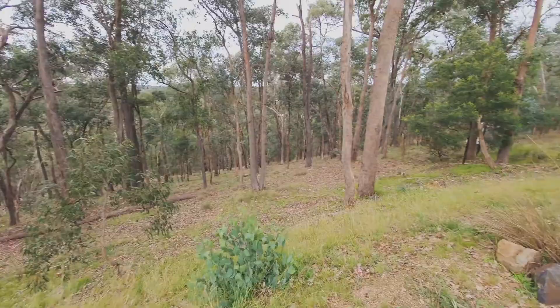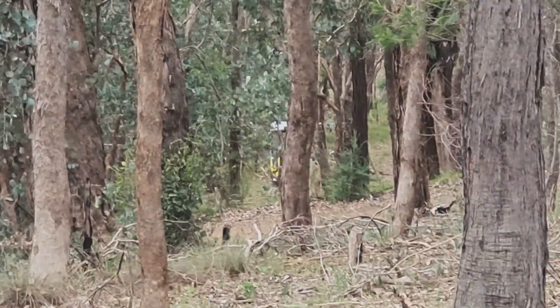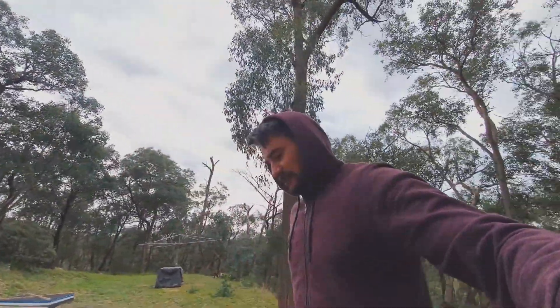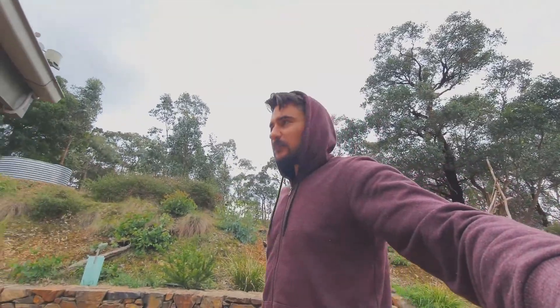Had a heap of rain last night and you can just see the excavator down there through those trees. I finished the driveway yesterday, just in time because we had a downpour last night at midnight. Hopefully that's held up — I'll go down and check it out later and there's a link in this video for that one. I just finished editing so that'll be good.